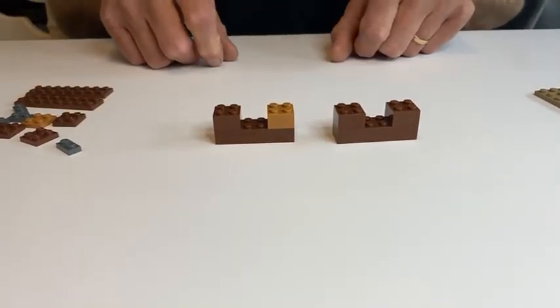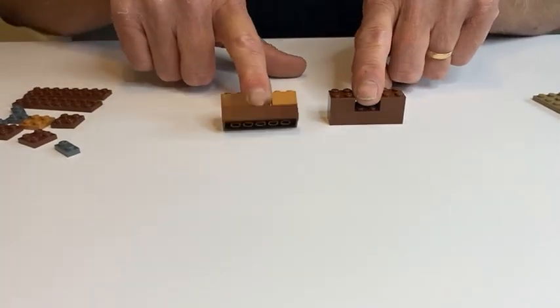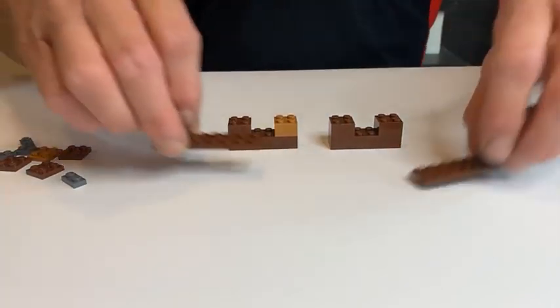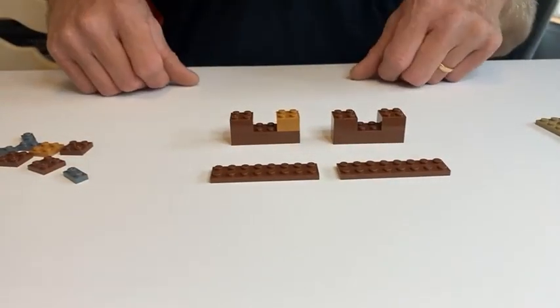And the fourth two-by-two on top of the six. Now we'll slide these back a little bit, and we need our two-by-eight plates.